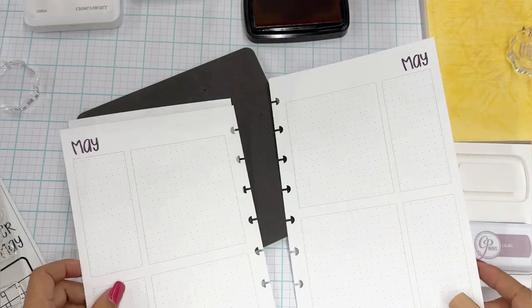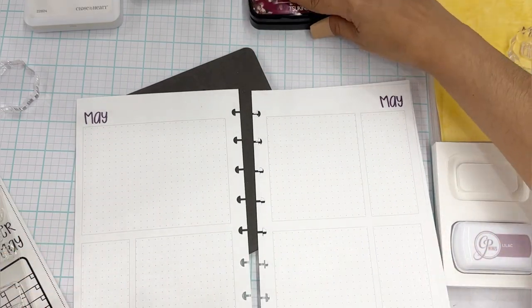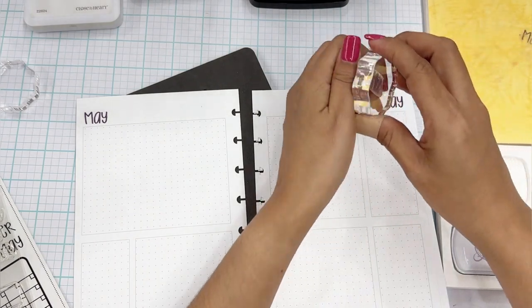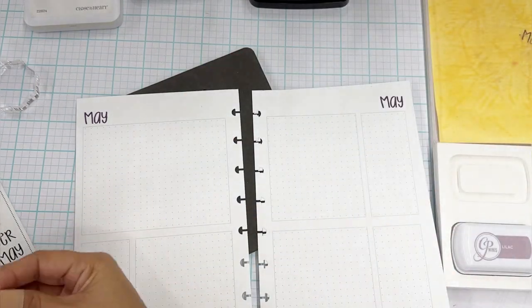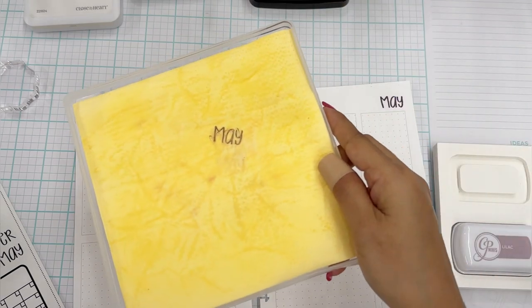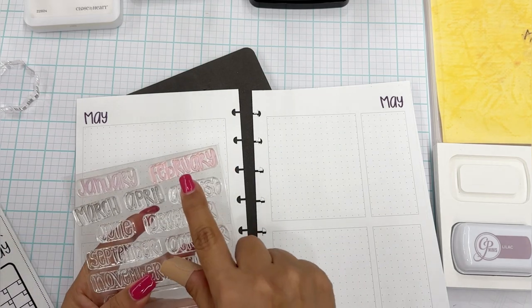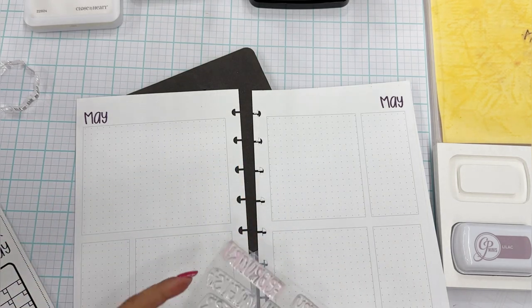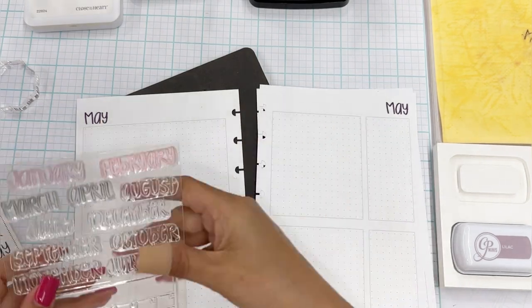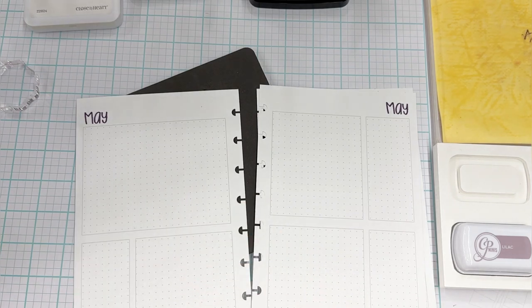We've got them all stamped out and it came out really nice. We'll cover that up, clean the stamp, and put it back. I like using a chamois to clean my stamps — a lot of people use paper towels or baby wipes, but this is so easy because you just wet it and it cleans your stamps so nicely. If you have stamps that got stained, that is just ink staining — it's the pigment. It does not affect how your stamps are going to work.